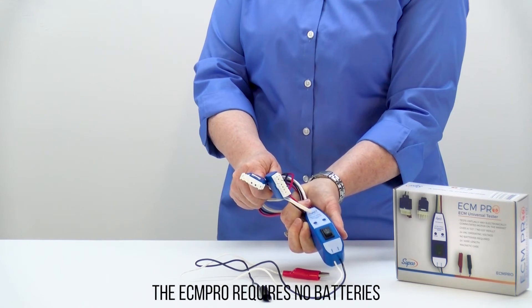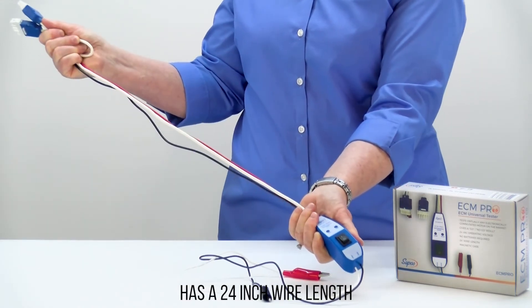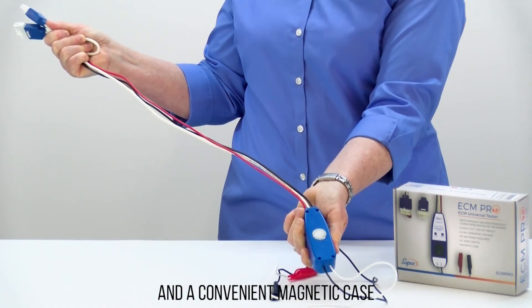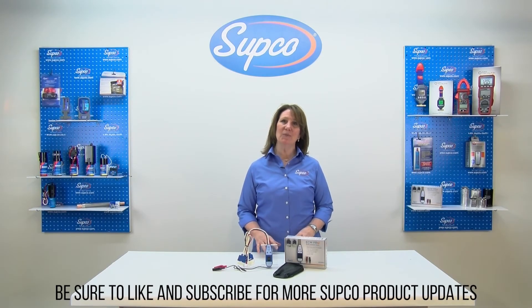The ECM Pro requires no batteries, has a 24-inch wire length, and a convenient magnetic case. Be sure to like and subscribe for more Subco product updates.